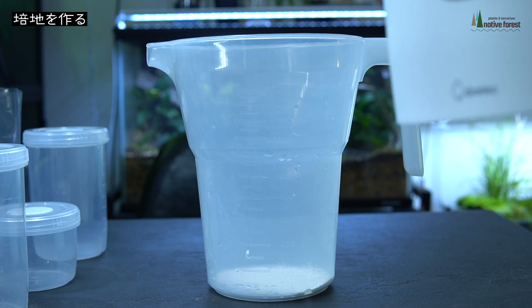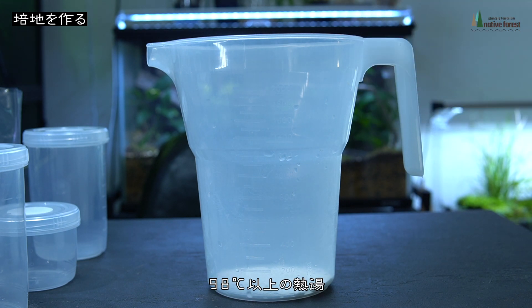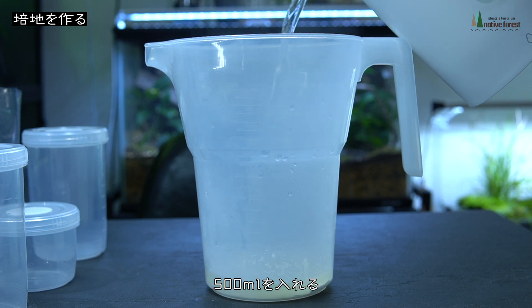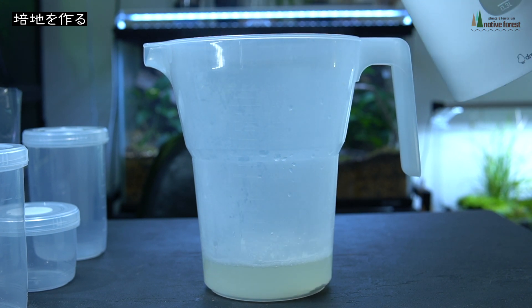そしてこちら、液体が入っていましたが、これを1粒垂らすといいようです。1粒入れました。次に熱湯を入れます。多分ここが重要だと思うんですけども、98度以上の熱湯を入れると書いてるので、沸騰したらすぐ入れた方がいいと思います。500mlを入れるようなので作業していきます。